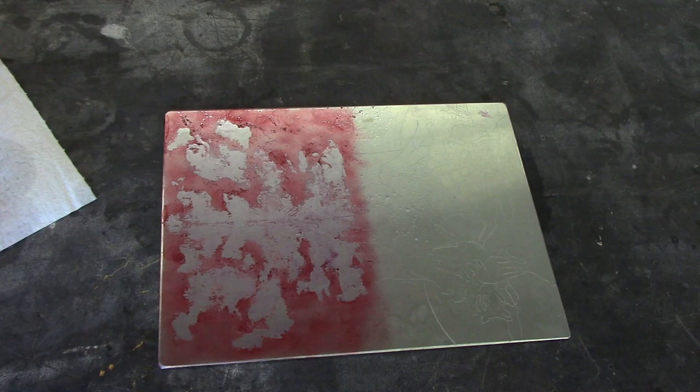Now, this is the plate before I put it in the acid. After you've removed the Vaseline, you have to apply an aquatint — that would be either a spray aquatint or a rosin aquatint. Then you need to stop out all the areas that you don't want etched. In this case I used hard ground; you could also use stop-out varnish.